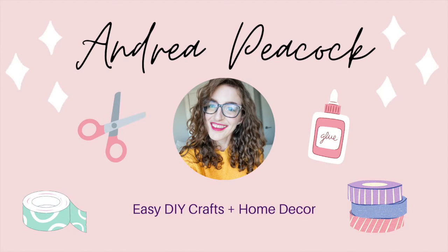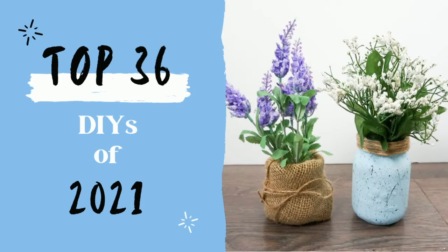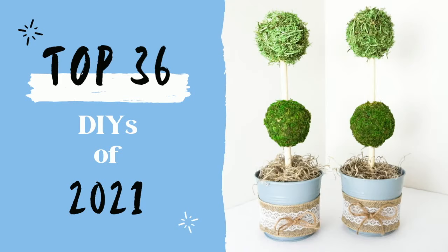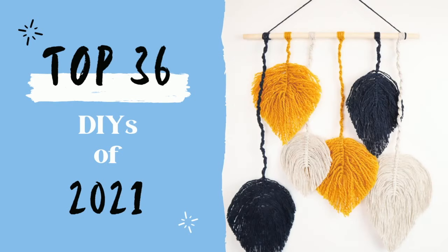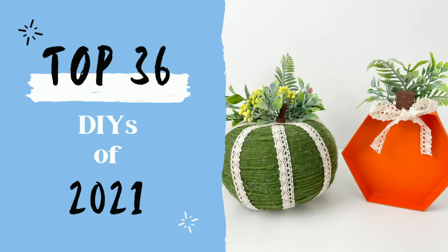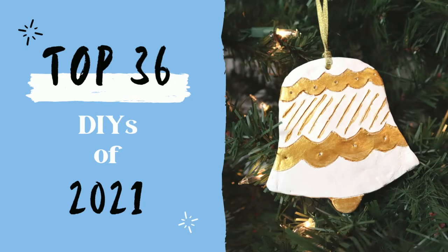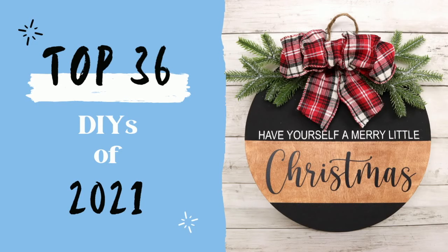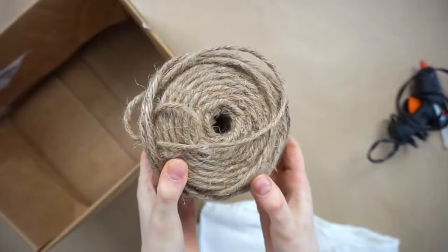Hello, welcome to my channel. My name is Andrea and today I'm sharing all of the best DIYs I've shared on my channel throughout 2021. We have spring DIYs, fall, Christmas, everyday decor and everything else in between, so I hope you enjoy the best DIYs of 2021.